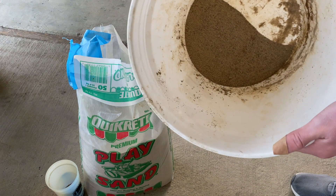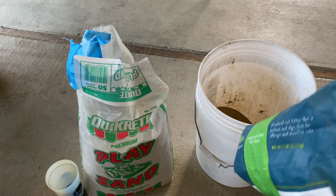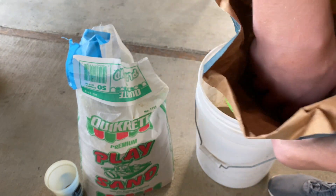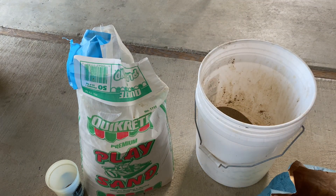All my sand is sifted, as you can see. The next step is to blend your cat litter, and the reason why you need to do that is because it comes in these larger particles and we need it a lot smaller than this. So step two is to blend your cat litter.